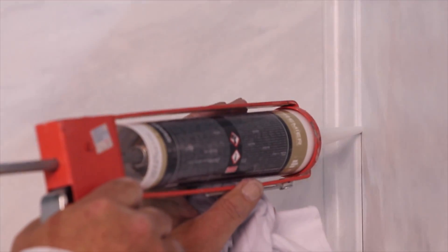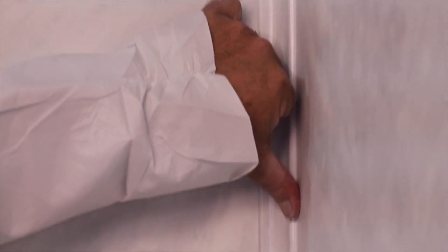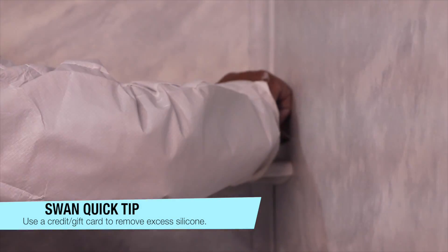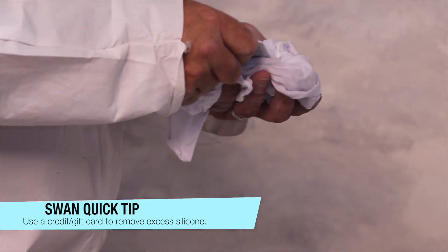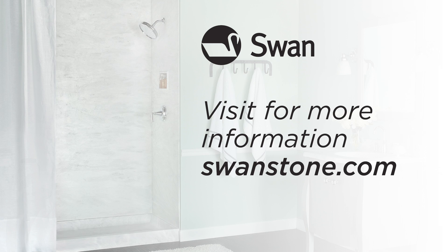As a final step, apply the color coordinated or 100% silicone sealant to all the inside and exterior seams. To remove excess caulk, caulking tools are available, but a credit card or plastic gift card edge will work as well. Now you have installed your very own Swanstone shower, which you will enjoy for years to come. For more installation tips and information on caring and cleaning your new Swanstone shower, visit swanstone.com.